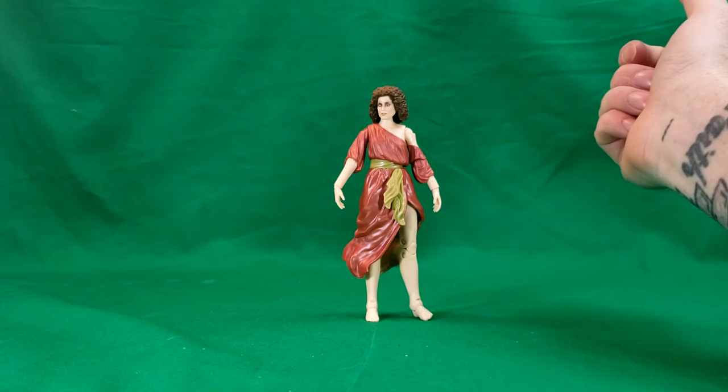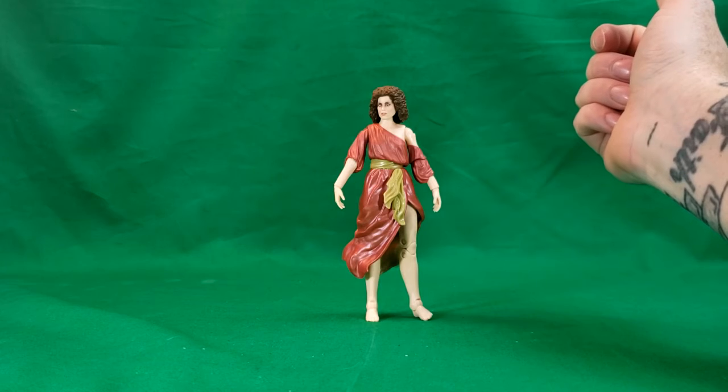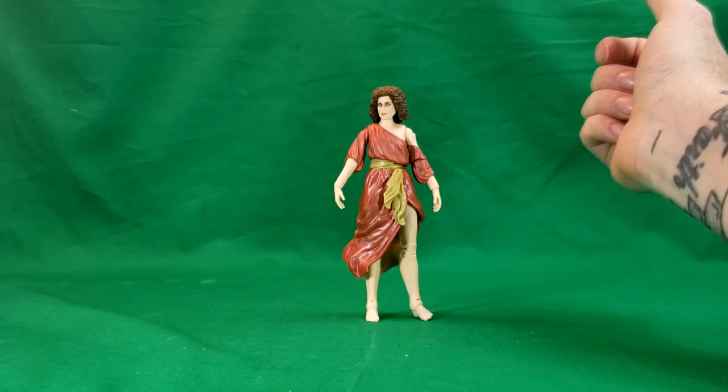So anyway, I hope you guys enjoyed this video. I've been Shannon, this has been Comic-Con TV, the only place on YouTube where all geek culture collides. Make sure you tune in next Tuesday for the Gozer the Gozerian figure review. Take care, geeks.